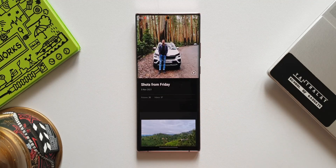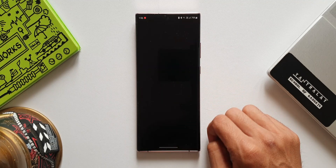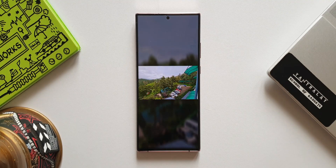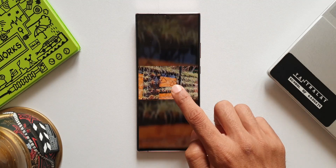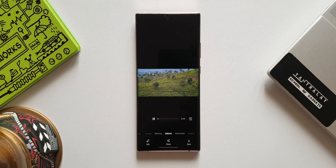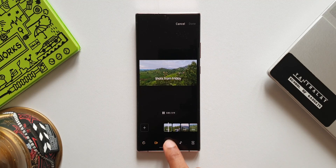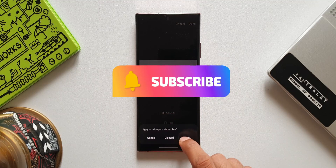Let's tap on one particular story. You'll notice a new video icon — when you tap on this, these images are automatically converted into a video. The AI has converted the story into a video by adding titles and background music. The icing on the cake is you can tap to add or change the background music and change the layout of this video. For advanced editing options, tap on edit to use the default editing tool in the gallery. Once done, you can tap save to save this video created automatically by the AI.